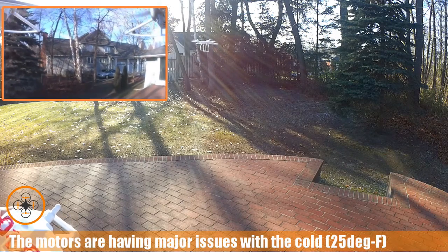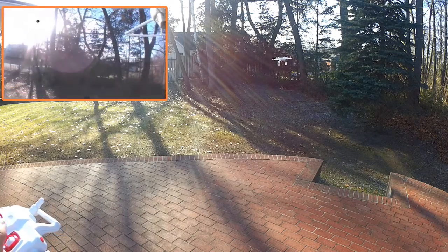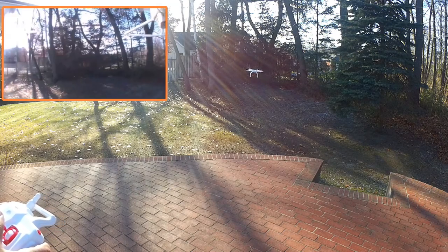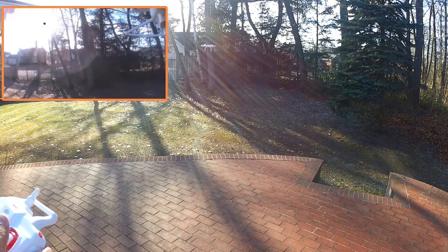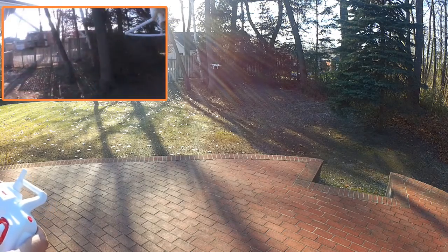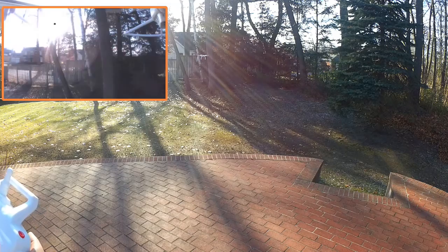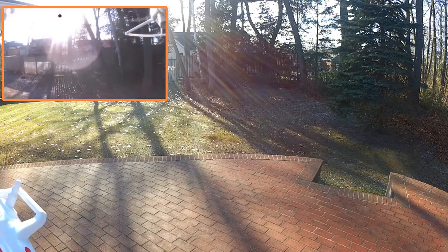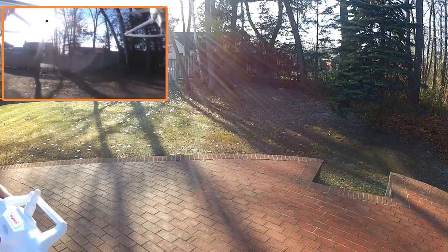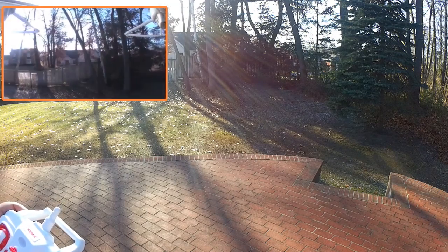It's having a hard time keeping altitude. And it's weighted down pretty heavy with that action cam — that action cam is a lot of weight. Cold temperatures definitely seem to be causing it issues. I'm having to keep applying throttle to it to keep the hover stable.